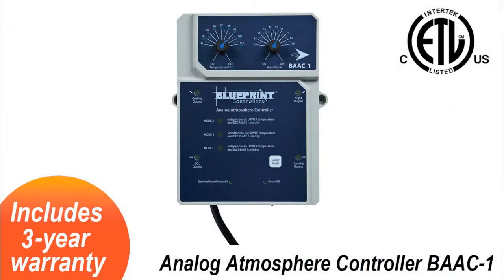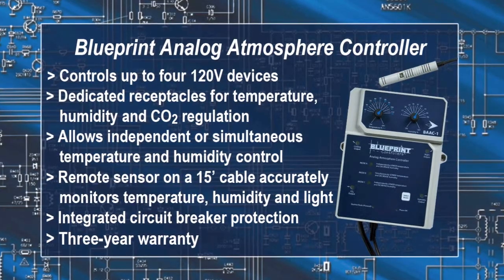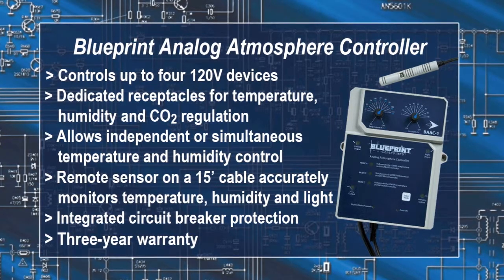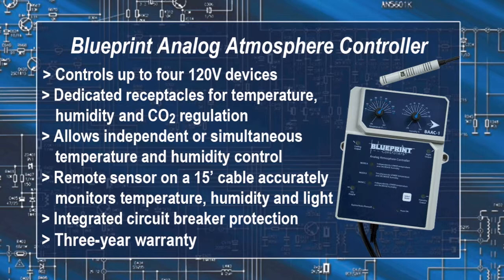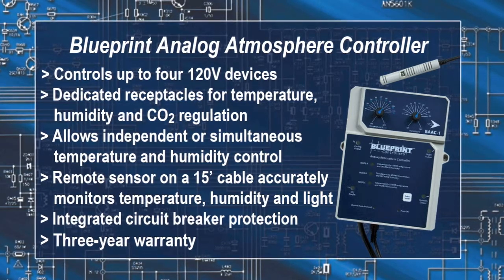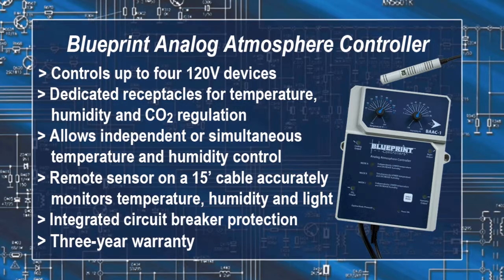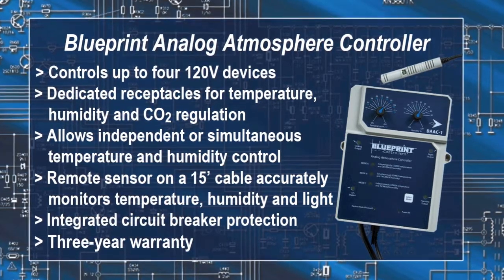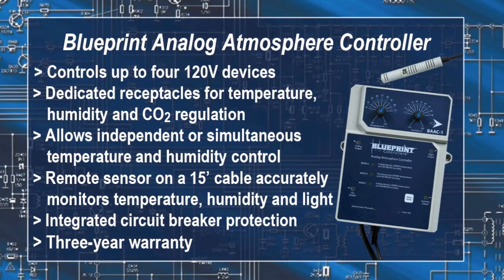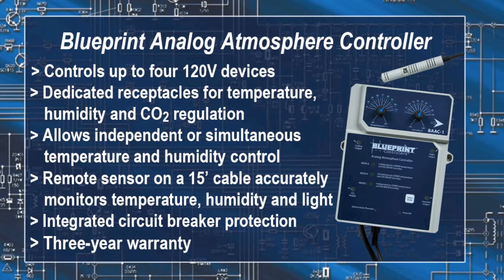Blueprint also has an analog atmospheric controller which precisely controls up to four 120-volt devices, with dedicated receptacles for temperature, humidity, and CO2 regulation. This allows independent or simultaneous temperature and humidity control, with a remote sensor on a cable 15 feet in length accurately monitoring the temperature, humidity, and light in your grow room. It includes an integrated circuit breaker for added protection and a three-year warranty.